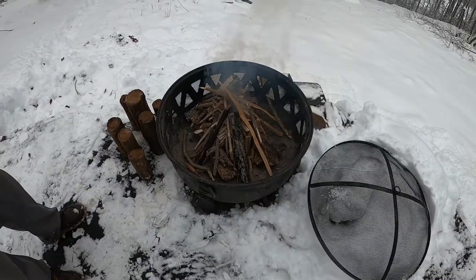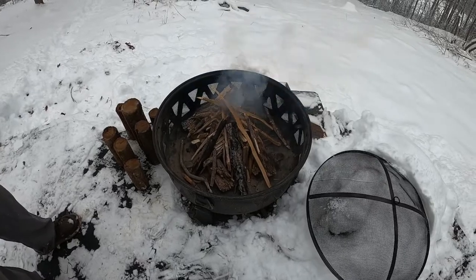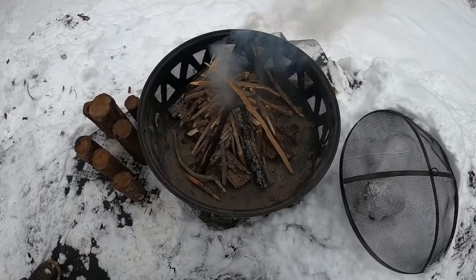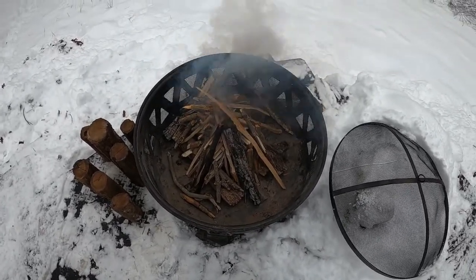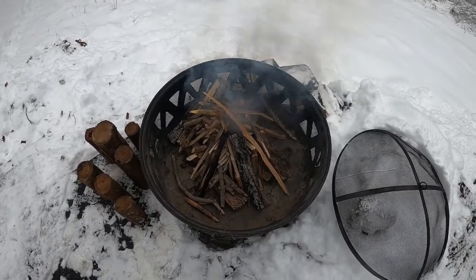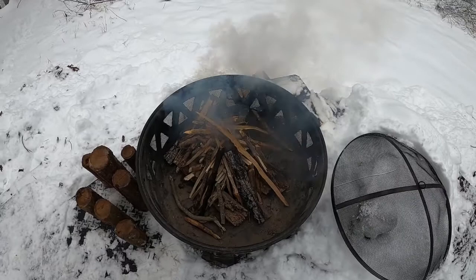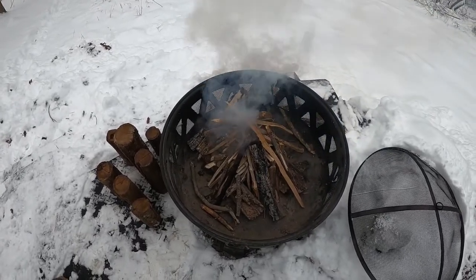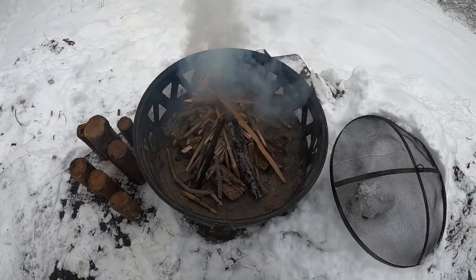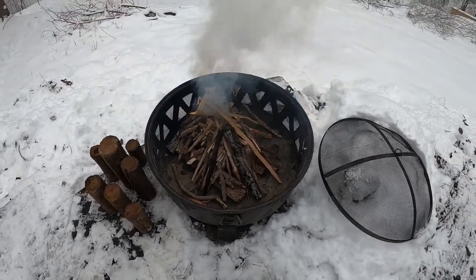Today I'm going to be bringing you a beer cheese soup with sausage and potatoes. Let's get started. We knew the snow was coming yesterday, so in anticipation we actually loaded our fire pit with wood to keep it dry and make this a lot quicker process today. We also have some dry wood in a cooler. Getting this fire started and hopefully it's going to be very warm soon.